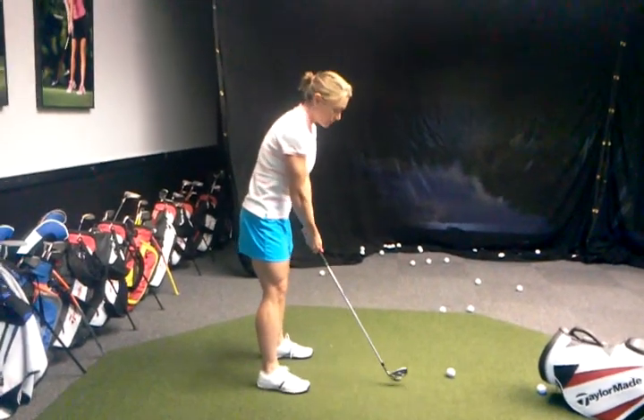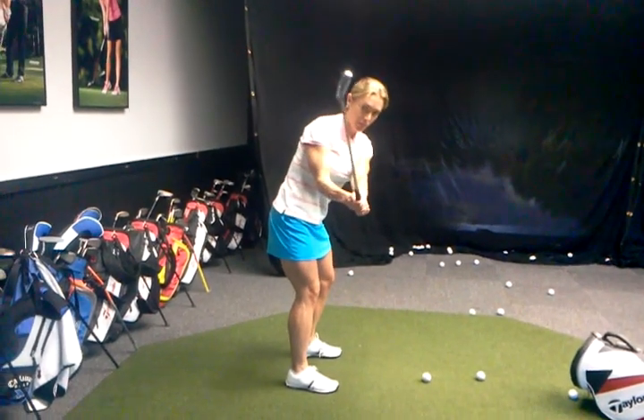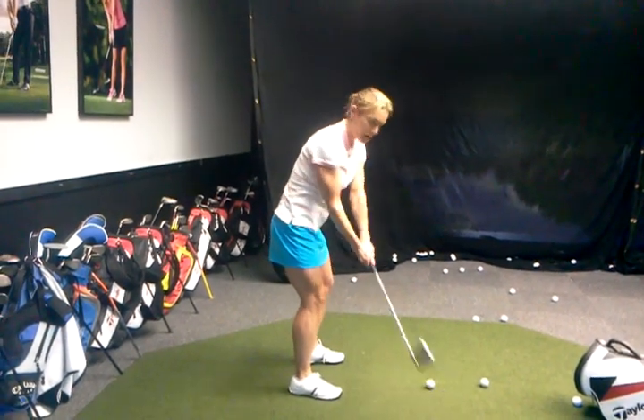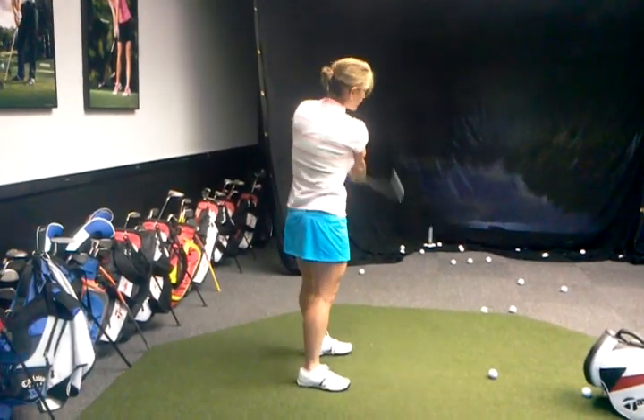It's almost like you're getting closer to the ground instead of pushing the ball. It looks great. And it's making sure that this is the part where I think I live. You're doing great. Awesome.